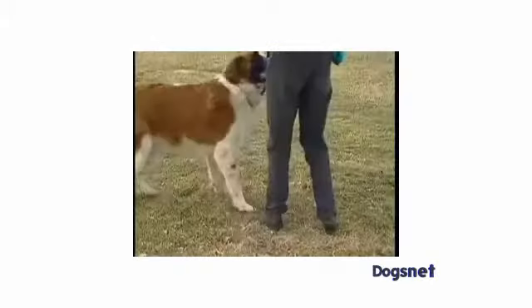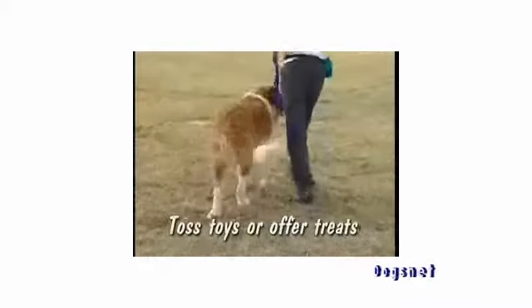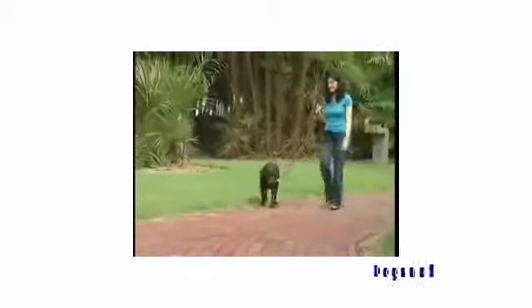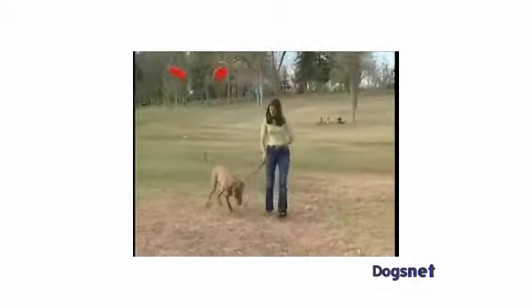Tap your leg. Use a happy voice to encourage him. Toss a toy or offer a treat to encourage your dog to walk forward with you on a loose leash. Remember to release all tension on the leash when your dog is walking calmly at your side. If you keep constant tension on the leash, you'll only encourage him to struggle more.